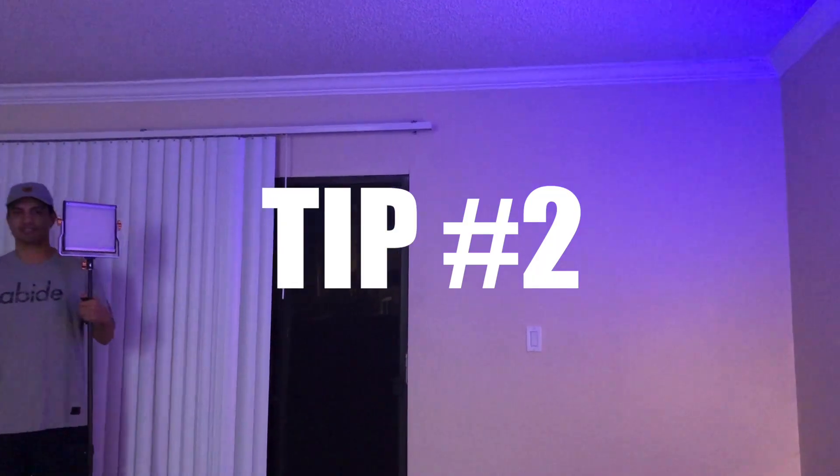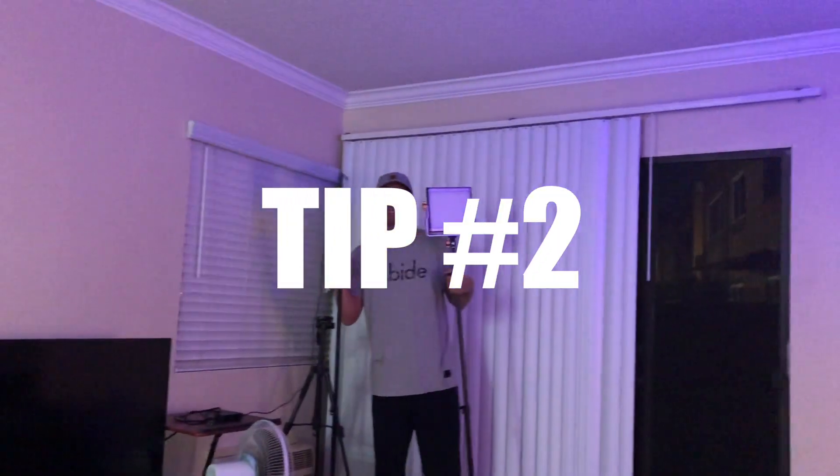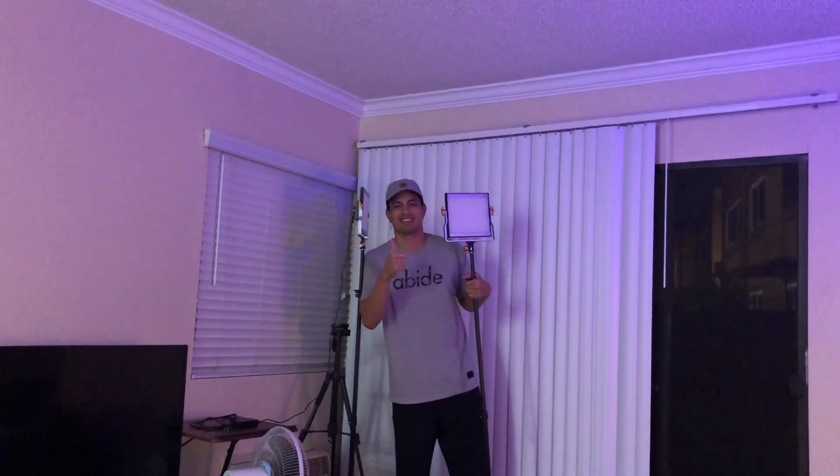Here is tip number two. Tip number two is to take online classes. I know if you are so used to dancing in person, taking studio classes, switching over to all online can get a little tedious, discouraging. It's kind of lonely sometimes, but trust me, tip number three will actually help with it. There are a lot of options online to continue your dance training.